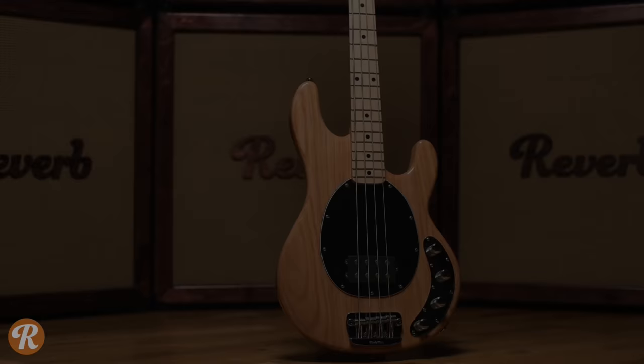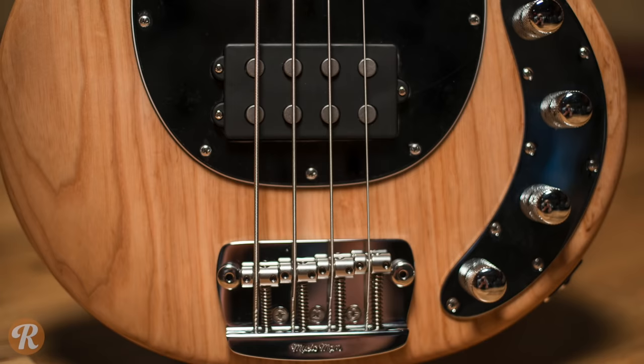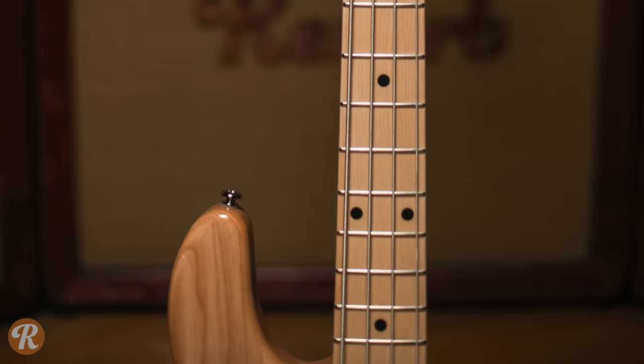Like the Precision Bass and Jazz Bass, the Music Man Stingray was a hugely innovative bass designed by Leo Fender. The original was one of the first basses to use active electronics, which gives the Stingray a big, punchy sound that's since been embraced by players like John Deacon of Queen and Flea of Red Hot Chili Peppers.